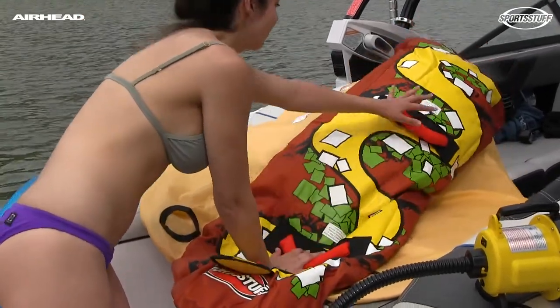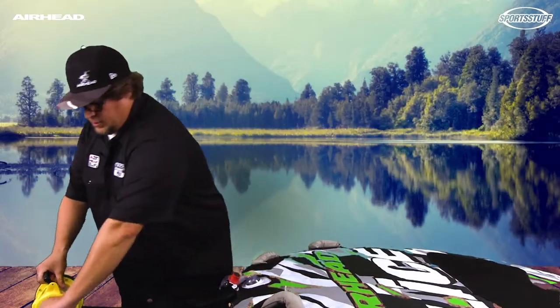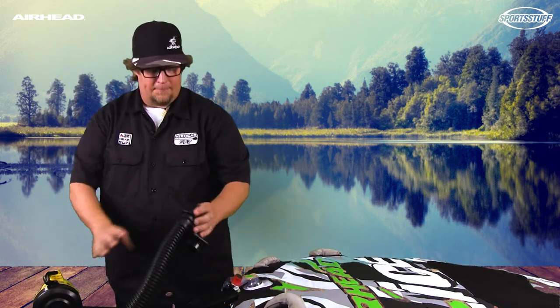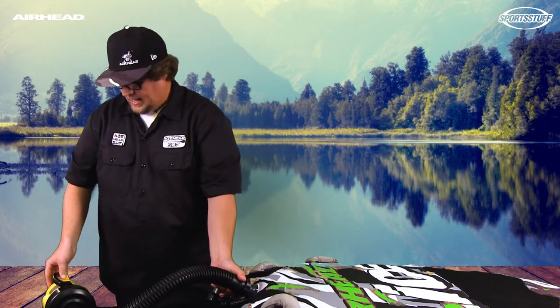For quicker deflation, you're going to take your pump and we're going to use our Halkey-Roberts adapter here. Put it in, attach the tube to the pump on the deflate setting, then slide this into the valve opening and deflate it.